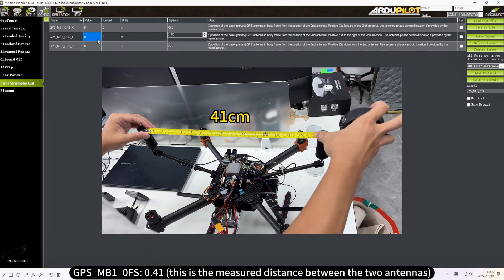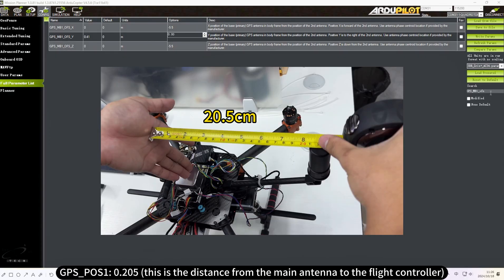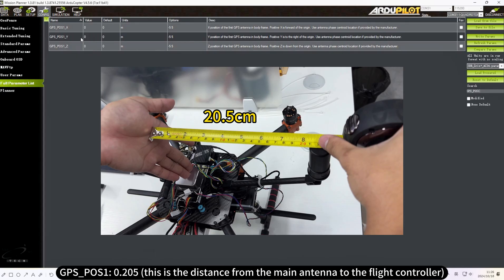GPS MB10FS 0.41 — this is the measured distance between the two antennas. GPS POS 1 0.205 — this is the distance from the main antenna to the flight controller.